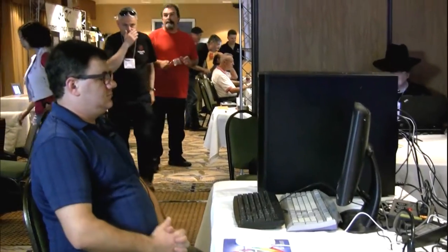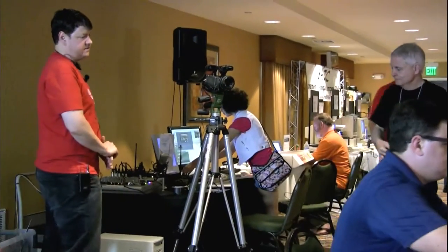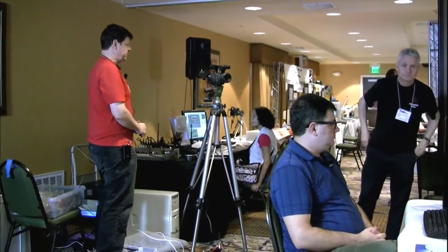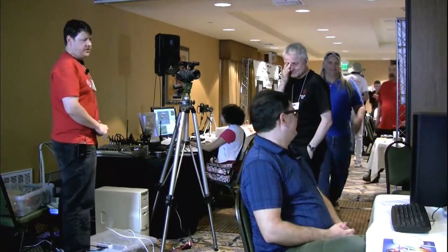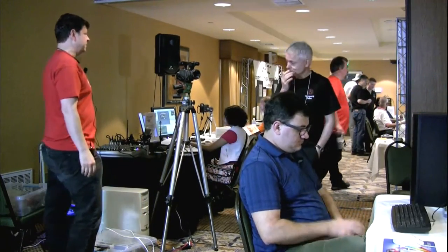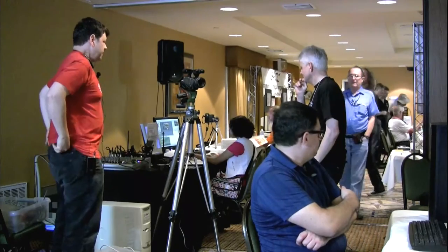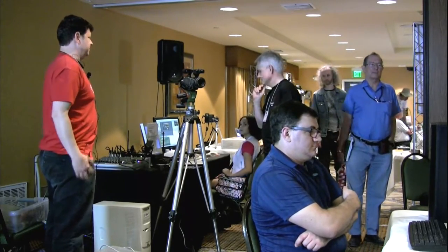Trevor is going to do a short introduction, and Alex is going to be showing Linux running on the Amiga X5000 — shown here in public for the second or third time — with a brief introduction by Trevor. Feel free to filter your way in. You'll get a chance to see the X5000 boot, as well as a short demonstration of what Linux can do on the system.